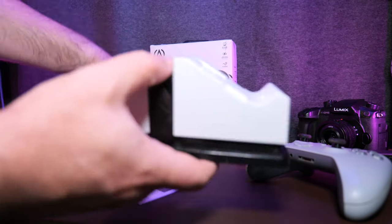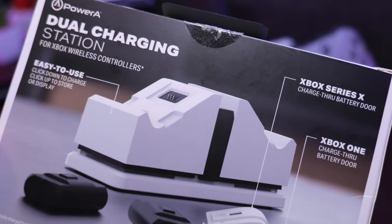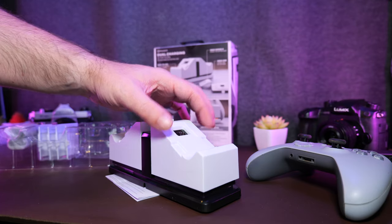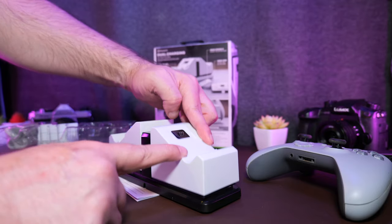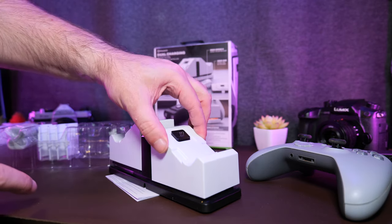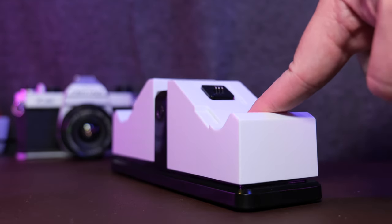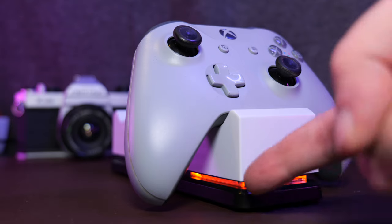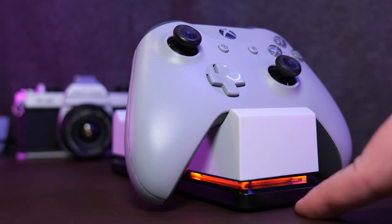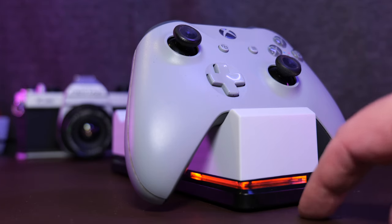Next up, here's the base itself. One of the things I didn't notice when I ordered it is that it actually has two modes. You can put your controller in it in rest mode if you don't want to charge the battery, but the charging function is activated when you push down on it — so it clicks and latches down. Not sure how useful that is in practice, but if you think it's a bit silly, you can just leave it latched in the down position. It doesn't start charging until you put your controller on there anyway. It's late in the evening — I lose my ability for words.